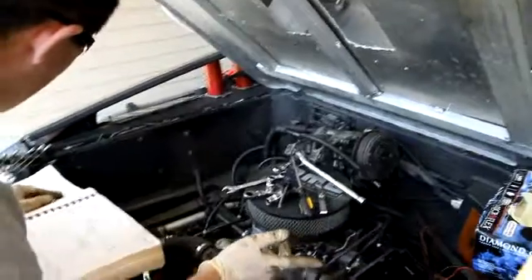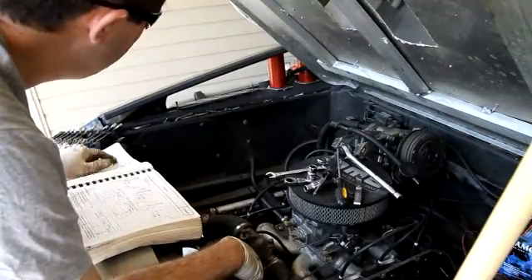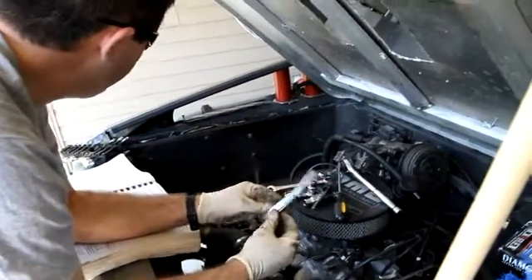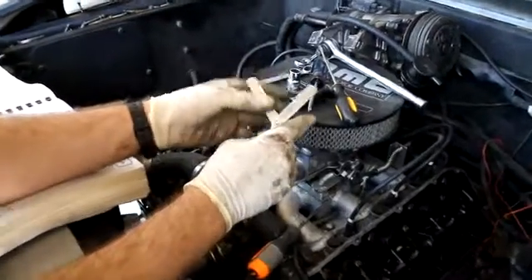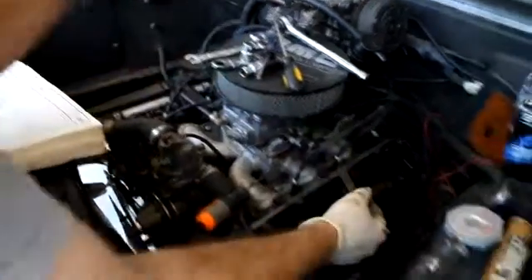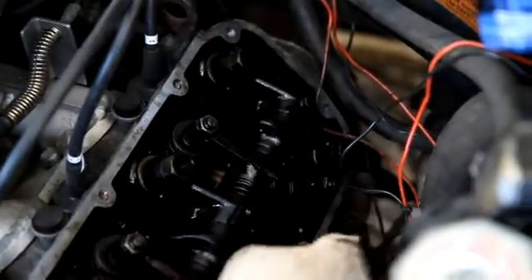We'll go ahead and do an exhaust one real quick. In this position, exhaust can be number one, number three, and number six — those are the ones that we need to do. You need a different feeler gauge: you need 0.25 millimeter for exhaust. So we'll do exhaust number one — go ahead and loosen it with a 13 millimeter. There we go, it's hand loose. 0.25 millimeter — 0.254 is what it says on it.